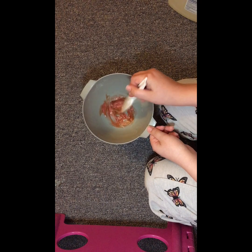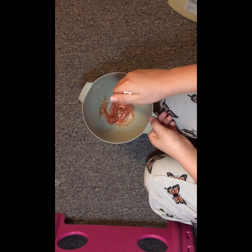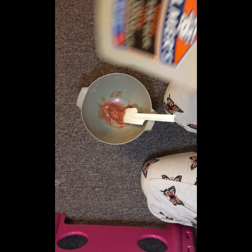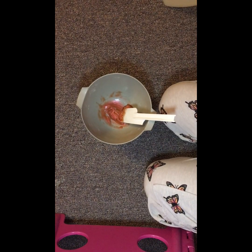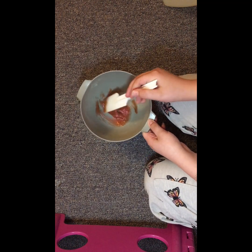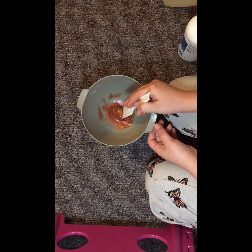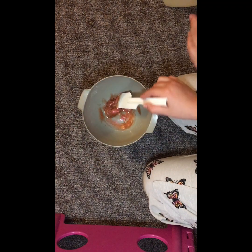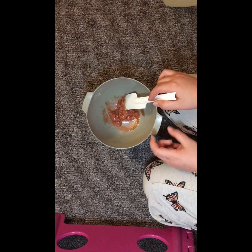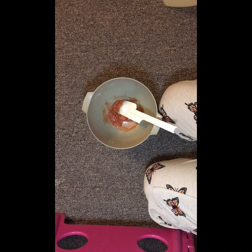You can also buy activator, and you can make activator with baking soda and water. And a story about the store-bought activator — I bought the Elmer's store-bought activator, the Elmer's Magical Liquid, to try it out to see if it would be easier. It was $20, and contact lens solution, baking soda, and water is so much cheaper. To make this much slime it took me like a quarter of the bottle.